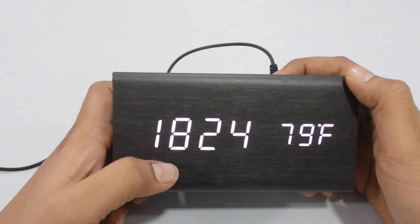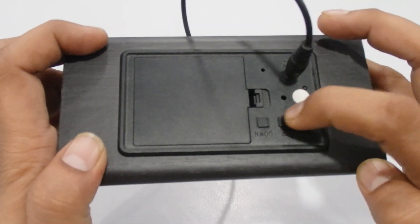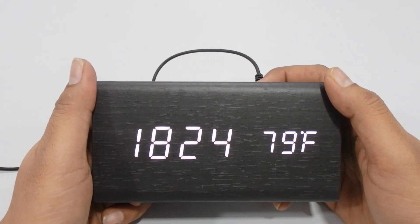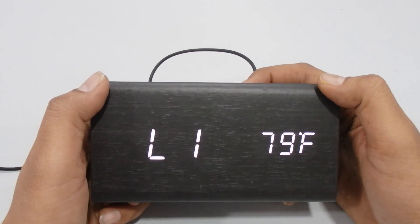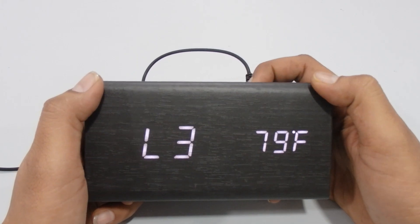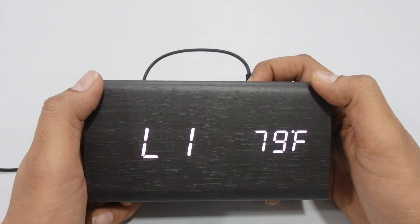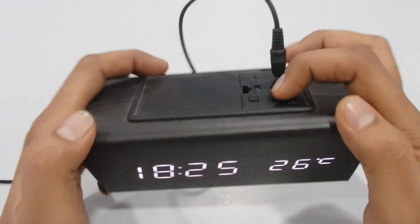The second feature is brightness control. Press and hold the Up button to enter brightness mode, then use Up and Down to change the brightness level. Here it's at the lower setting — press Up to increase it to the brighter setting. Release and it returns to the normal display mode.